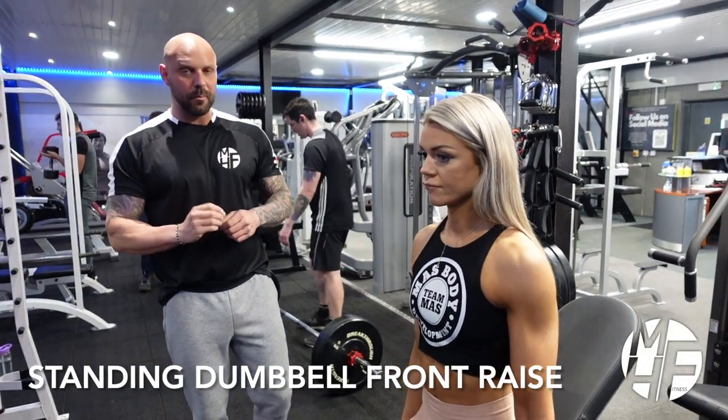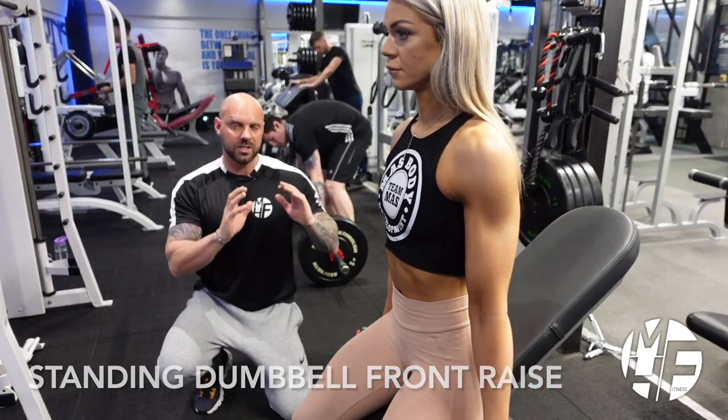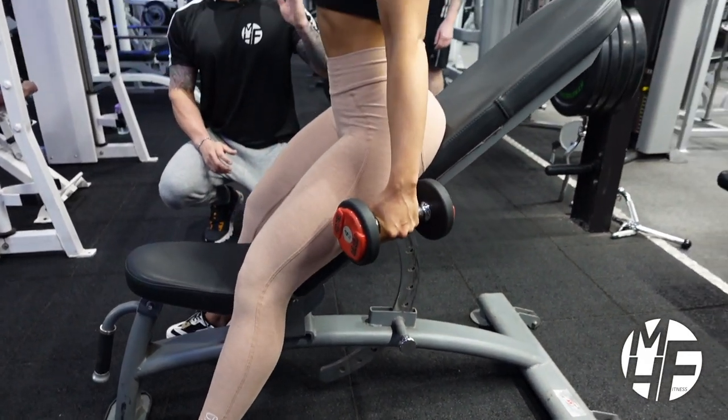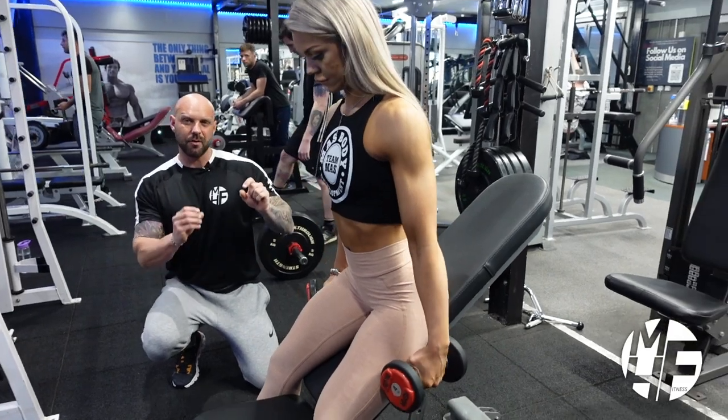Next up is a dumbbell front raise. We're going to use an incline bench just to brace ourselves against. The first thing she's going to do is put her glutes on the bench to brace herself, and then she's going to lean her chest forward.